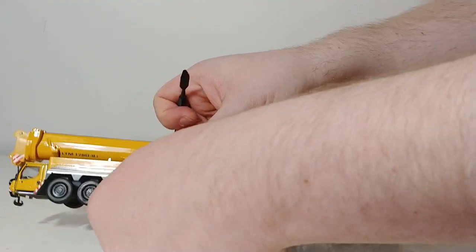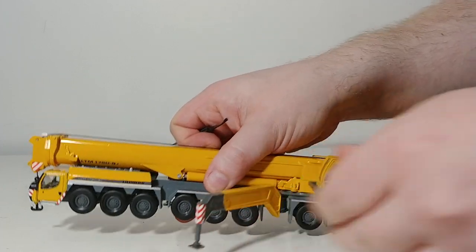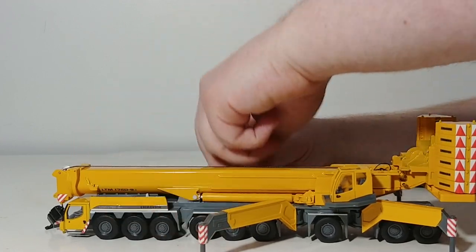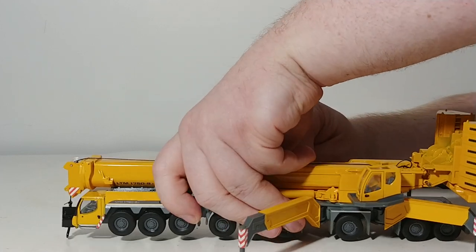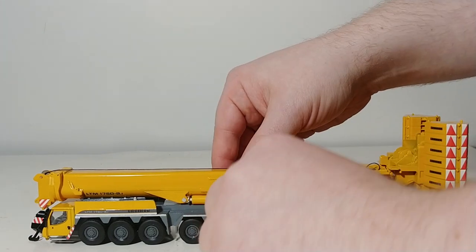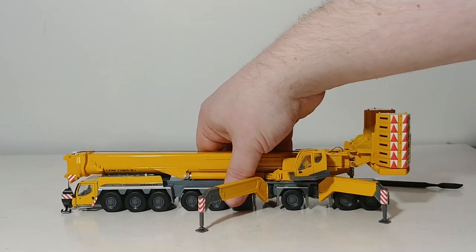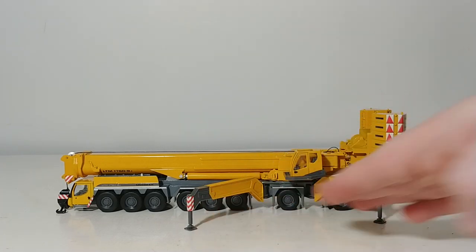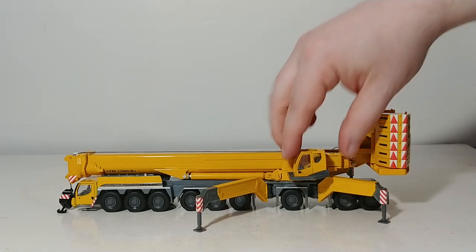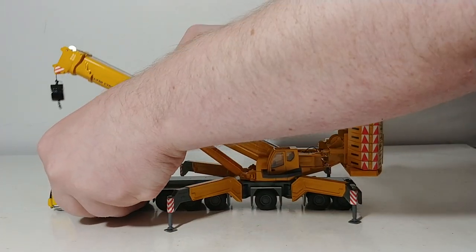The way the outriggers lower — if you look right here, there's a little bit of space — that's how they deploy, and how they raise and lower. You swing them out like this, and then you push down on them, and that's how they go from the raised to the lowered position. They do make crane mats and stabilizer pads in 1:50 scale; I assume they make them in 1:87 scale as well. So if you really wanted a very realistic pose, you can have additional spacing between your outriggers and the ground.